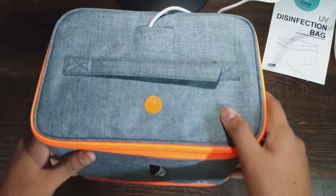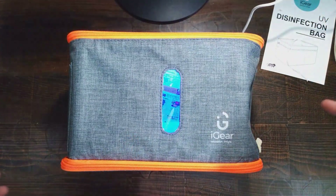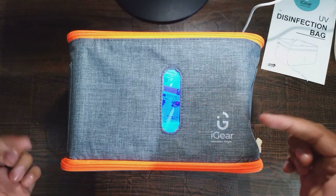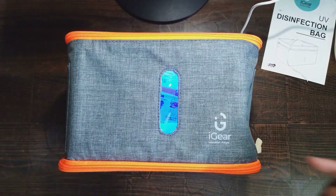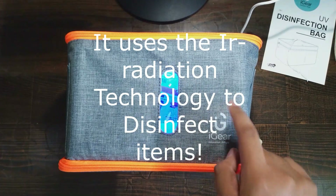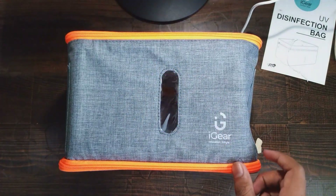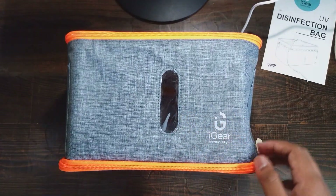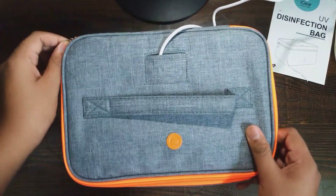Now I tap the button once, and we can see the blue light has switched on. This means the items inside the bag are getting disinfected. It uses irradiation technology to disinfect all the items kept inside the bag. Now it has been 5 minutes and the blue light has automatically switched off, which means our items are fully disinfected and we are ready to use them.